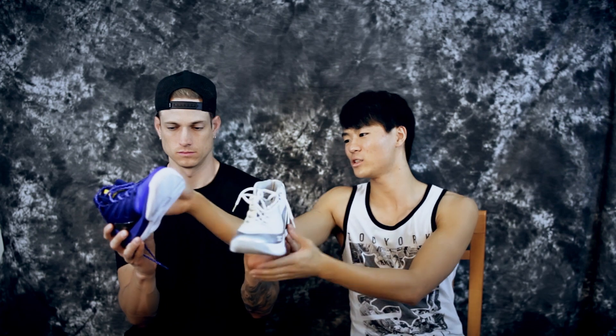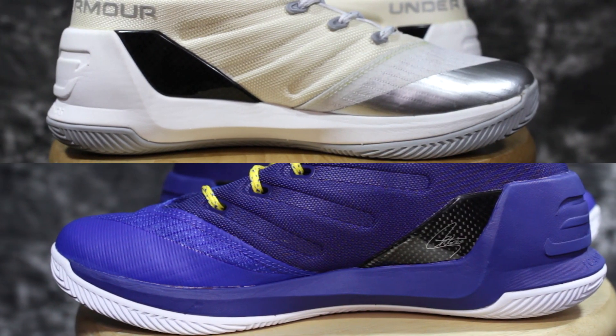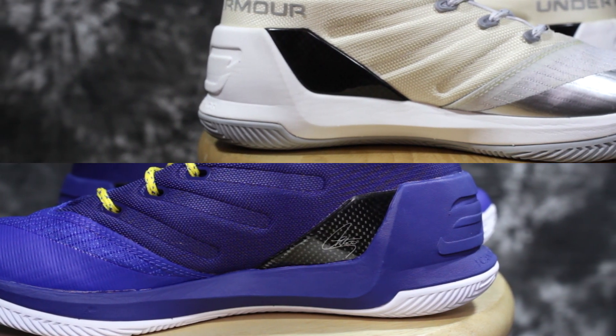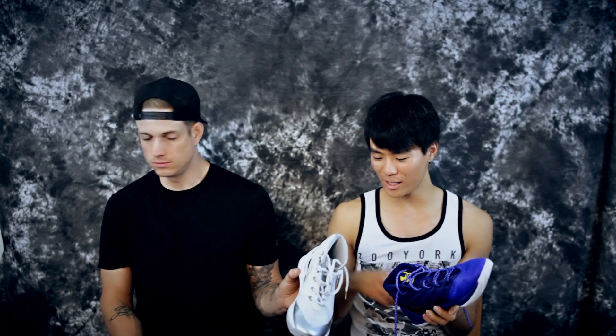Another huge difference is the signatures. On the real one, you can see Steph Curry's signature on the medial side right here. But on the fakes, there's absolutely no signature. We could just get a little metallic pen and sign it ourselves. And of course the carbon fiber — you can tell which one's fake right off the bat.